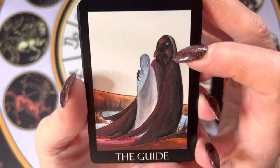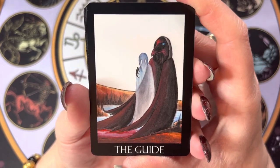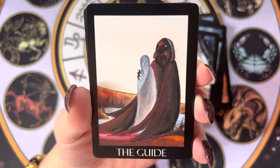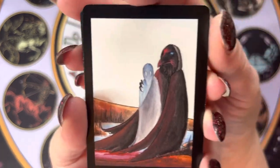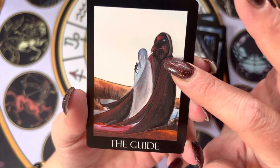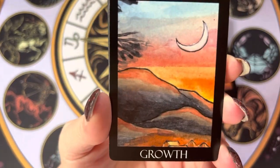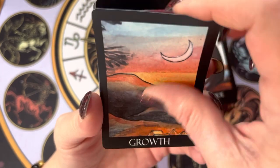It's so interesting. I did a sort of meditation, a communing with a particular guide, and this card looks so much like that — way before I even knew this deck existed. It's just kind of interesting.